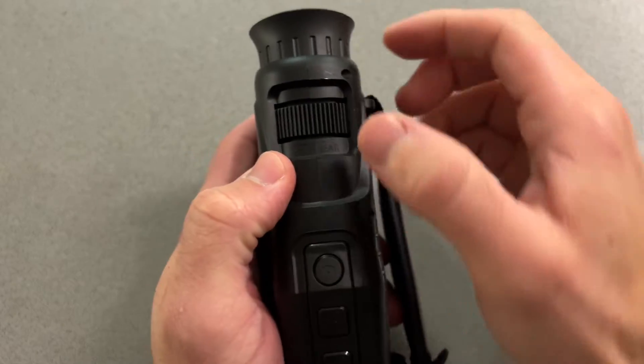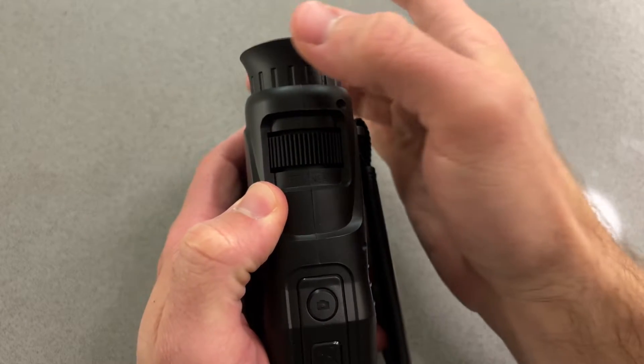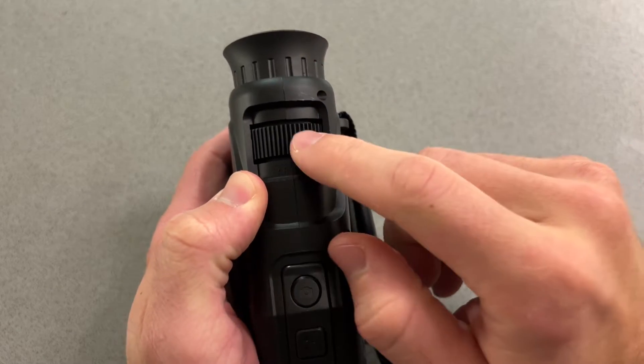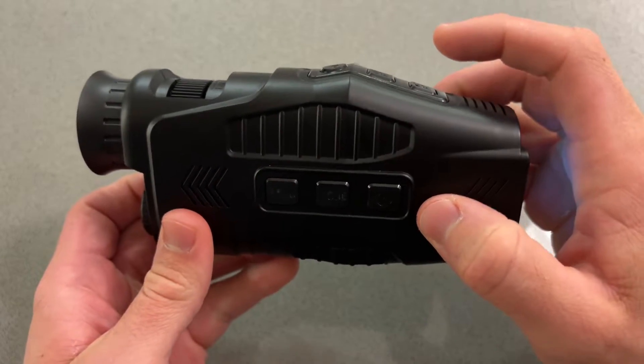Up here you're going to notice we have a focusing ring. On previous models, the focusing ring was the objective lens. That is no longer true with the Iris. It has a dedicated dial, which is right here, and honestly it makes the device quite a bit easier to use.